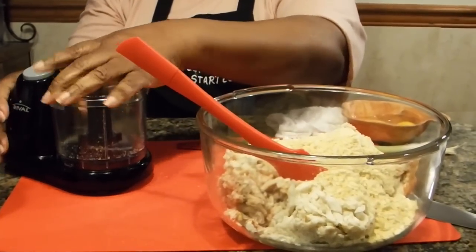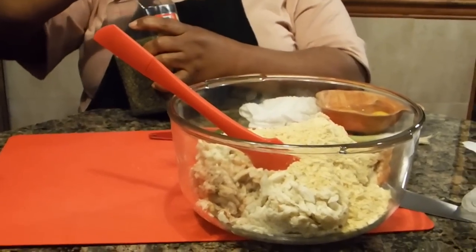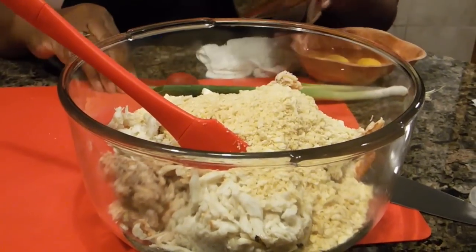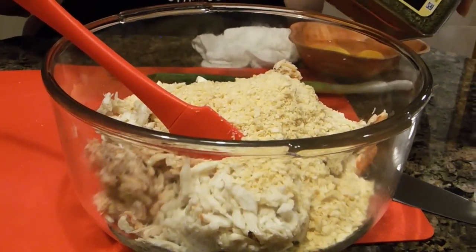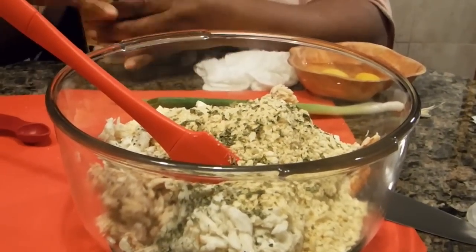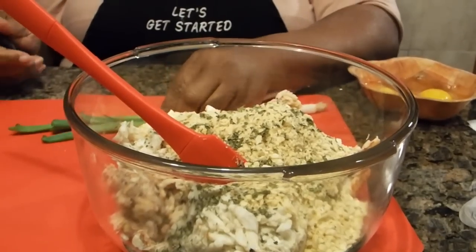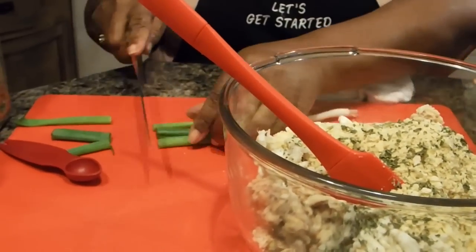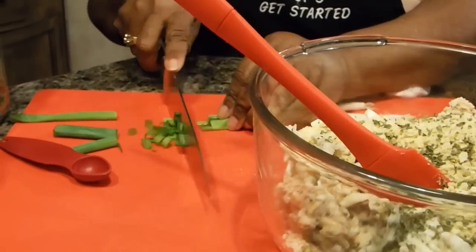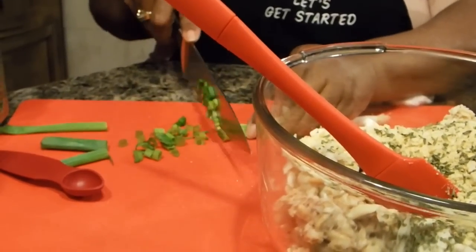Now I'm going to add some parsley — about a tablespoon of parsley to this recipe. Like I told you, fresh parsley is better, but I didn't have any fresh parsley so I'm going with the dried parsley. To that, I'm going to go ahead and add some scallions. I'm just going to use the end, chopping up just a little bit. If you want to put some onion into this instead, you can go ahead and do that — whichever one you choose.